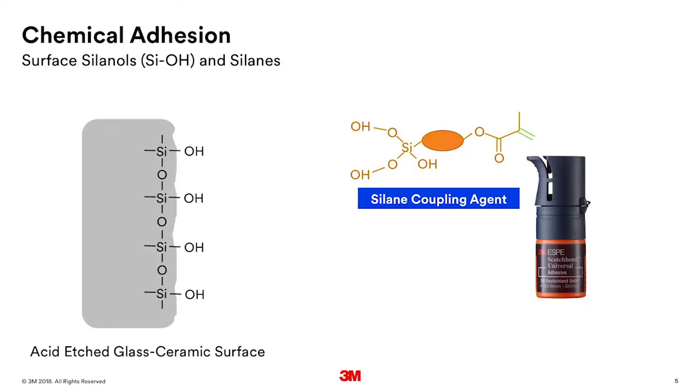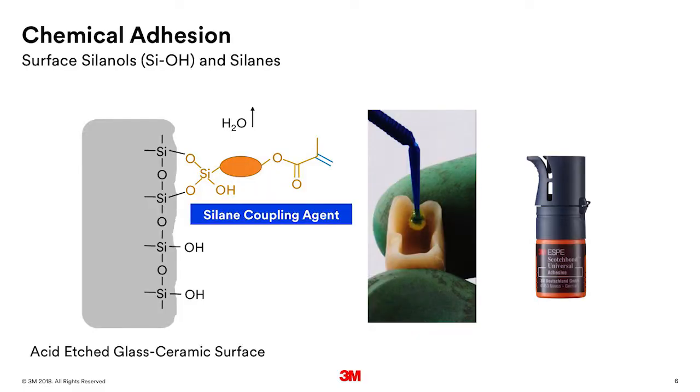If we look at the chemistry of the surface of that etchable glass ceramic, you'll see it's a silicate glass. The silica at the surface — those sites get reacted with water and they form what's called silanols, Si-OH. A silane coupling agent is a molecule where on one end is the silanols, and on the other end is a reactive group that can bond into the cement. As you're rubbing the primer — in this case Scotch Bond Universal Adhesive — onto the surface of that etchable glass ceramic, those silanols from the silane in the adhesive will react with the silanols on the surface of the etchable glass ceramic. A water molecule will come off and you form a siloxane bond, an Si-O-Si bond.